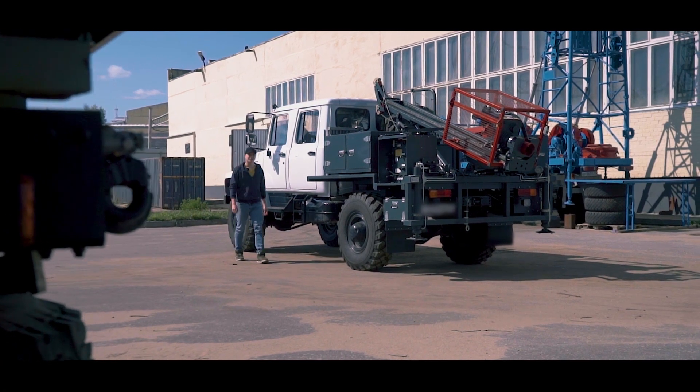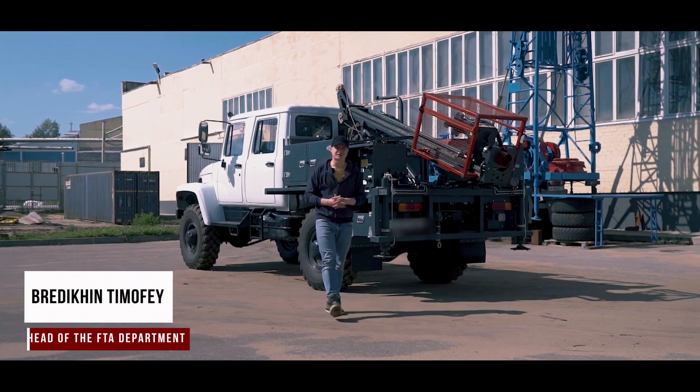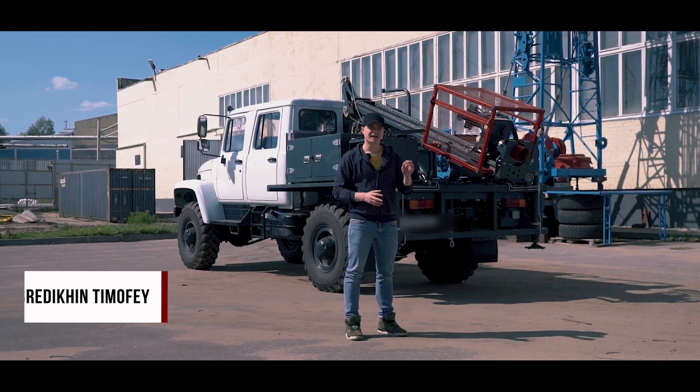We are back in Vladimir at another manufacturing site of Geomash. Today I'm going to be telling you about the drilling rig MBU 200 mounted onto automobile Gas Jäger.